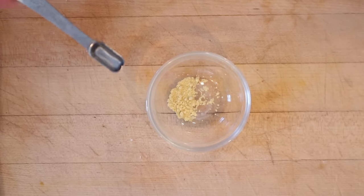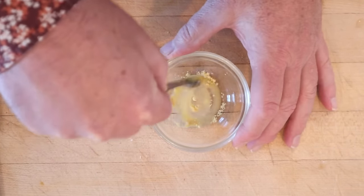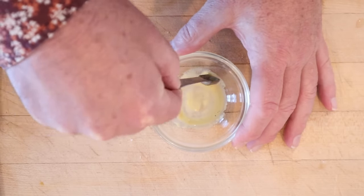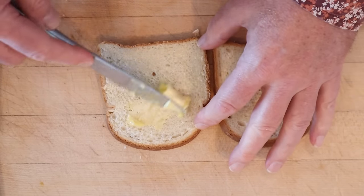First thing we're going to do is make some mustard, so equal parts mustard and cold water, mix that together, and we let it stand for 10 minutes. While the mustard's making, we go ahead and lightly butter thin slices of bread.